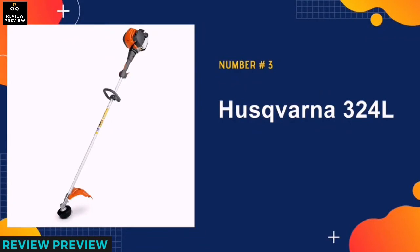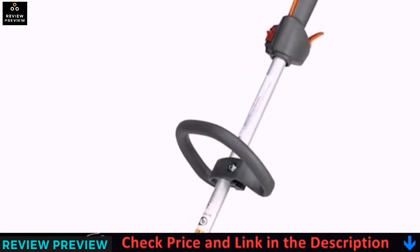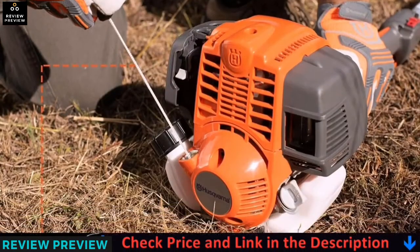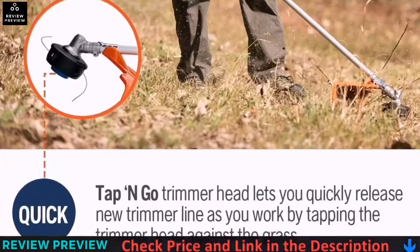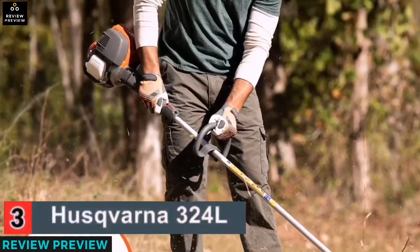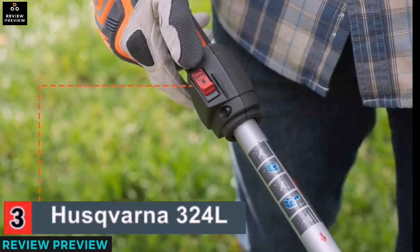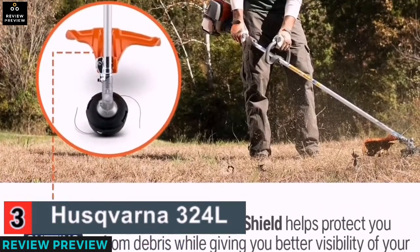Our third pick is the Husqvarna 324. This four-cycle gas string trimmer runs on gas. The trimmer is heavy-duty and has a large-capacity tank that allows it to run for a more extended period. The tool is also easy to assemble and will do well in your one-acre yard without exhaustion or overheat. The machine will also start on a single pull, saving you unnecessary energy wastage trying to start off.